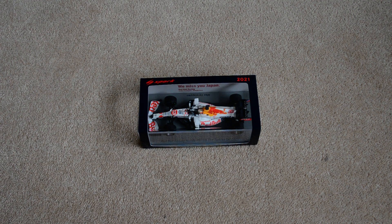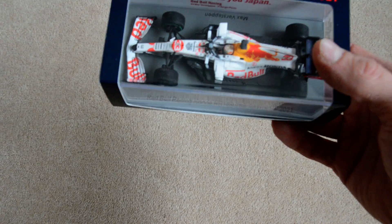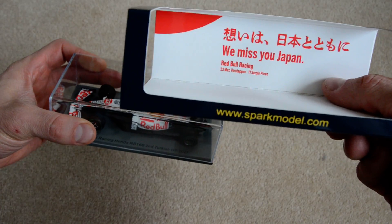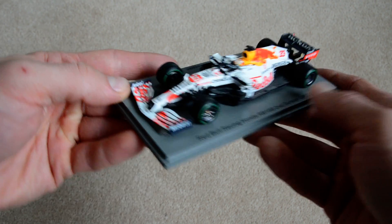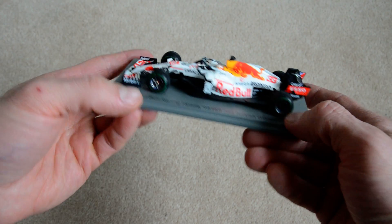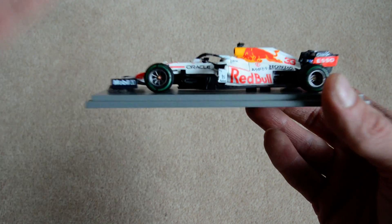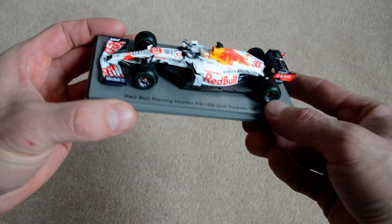Hi everyone, welcome to another video. This time we are going to have a look at Max Verstappen's Red Bull from the Turkish Grand Prix, which was originally supposed to be the Japanese Grand Prix but was cancelled. They still decided to do a special livery for Honda, and it's quite nice — it's plain white with the Red Bull stickers on it, but I still like it.